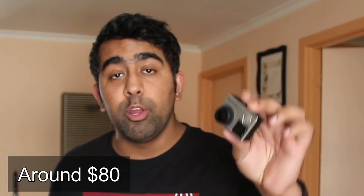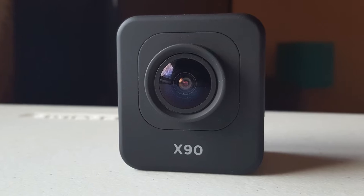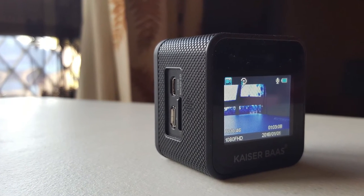I have a GoPro Hero 4 Black Edition as well, which costs about $700. 1080p is still the industry standard and both of these cameras can shoot 1080p. At the end of this video I'm going to show you a comparison coming straight from these two cameras, so you can judge for yourself how an $80 camera stands up against the GoPro Hero 4 Black Edition.